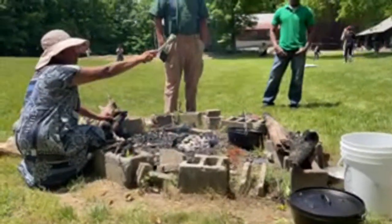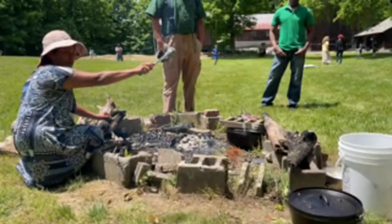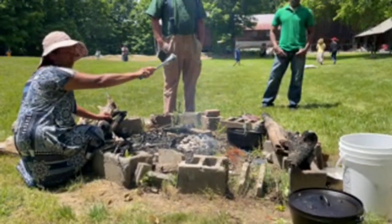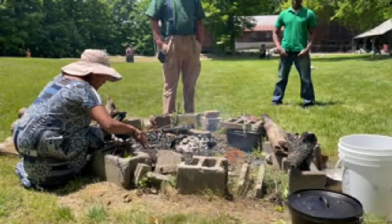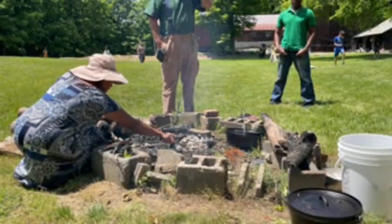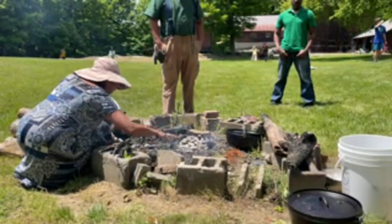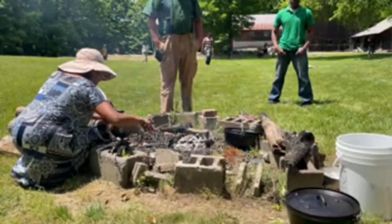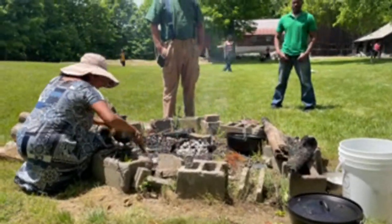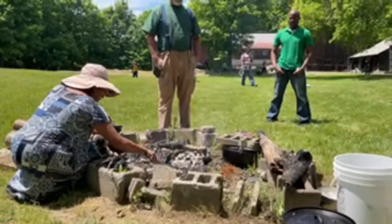But I'm going to put potatoes in the bottom — there's a bunch of them — and I want a 400-degree oven. Each one of these briquettes will add 25 degrees to your oven. So instead of eight, how much am I going to put? Ten. I'm going to put ten.